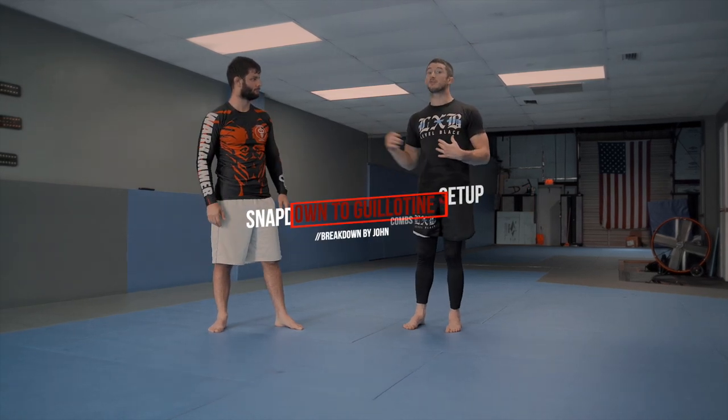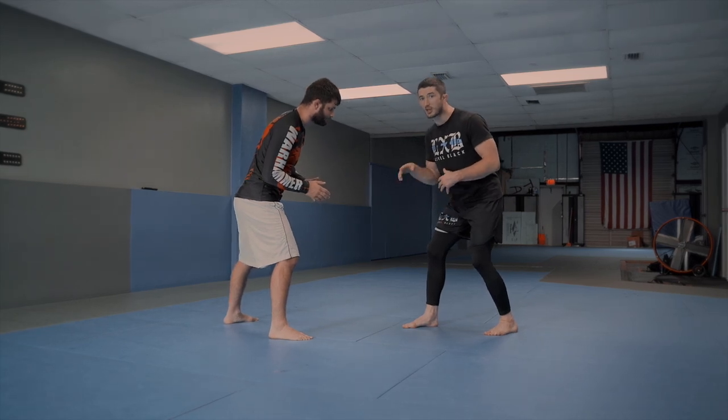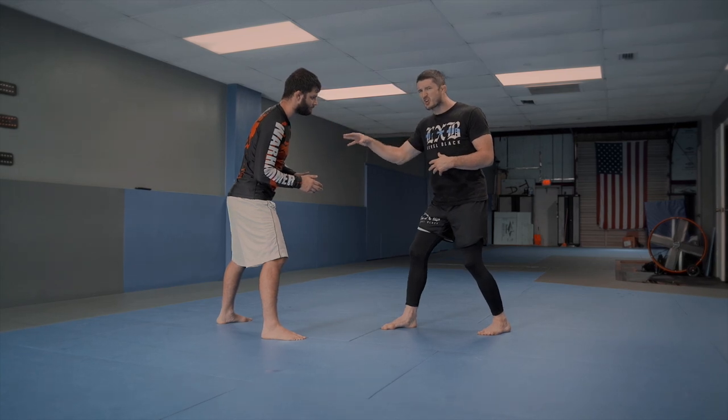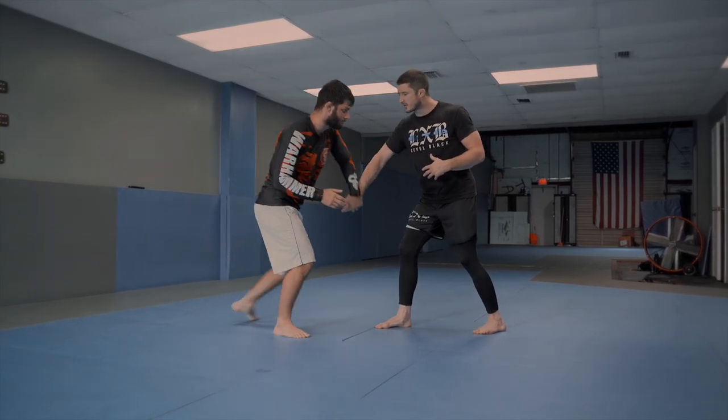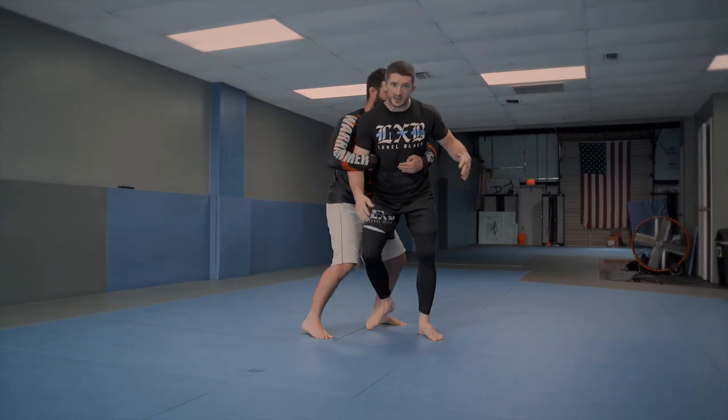So let's talk about an entry here from the feet. Werther and I are going to match up. We're both going to have a nice staggered stance. Now, a big blunder that people often do is they'll reach with this lead hand. The main reason I don't want to do this is if he sets up his access to legs, he could also arm drag this guy, and he gets right to my back.